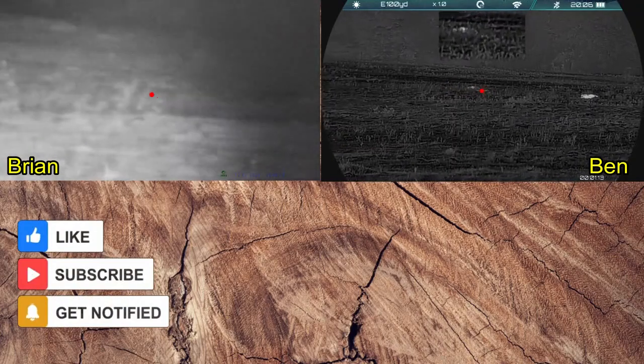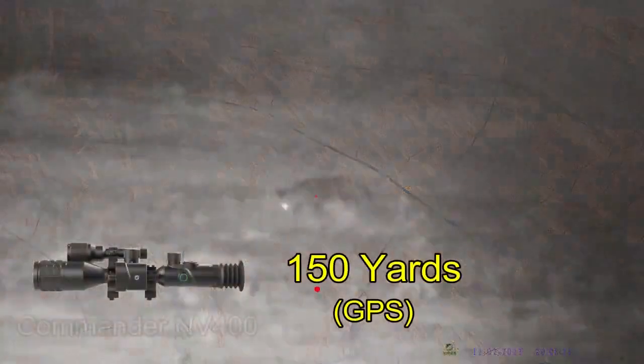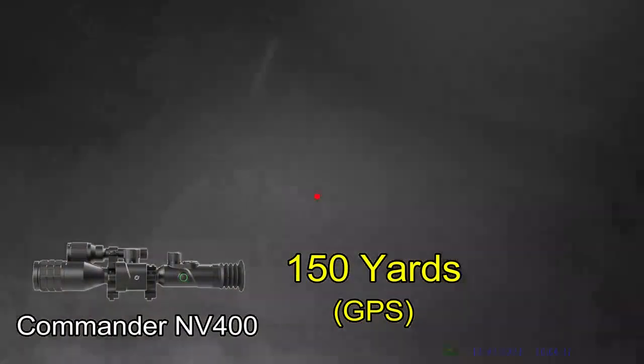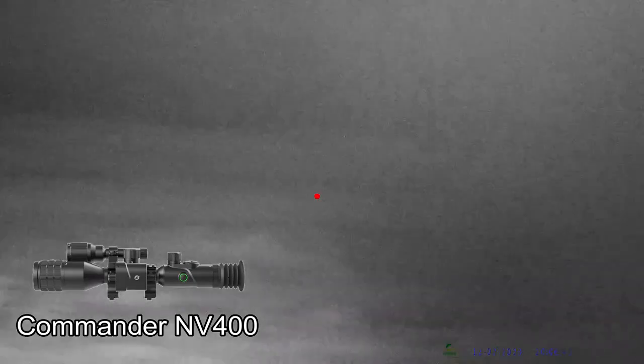Safe. Here's the full screen on the One Leaf Commander. 3, 2, 1. Yours is down.